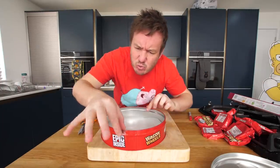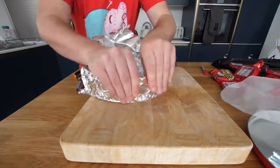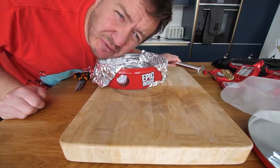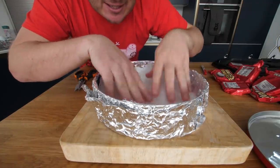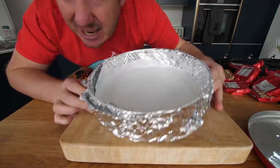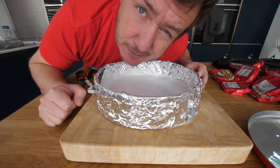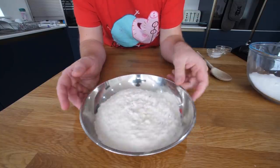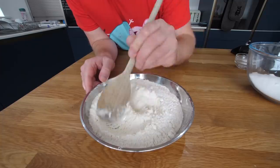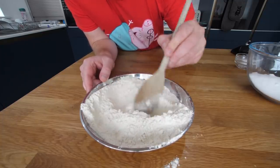We'll wrap it in foil first as well, and this really needs to come off. It should work - I wrapped cardboard in foil before and stuck it in the oven. And now this can sit in there and give us a slightly more non-slippy sticky base for the biscuit, which we make now. So here is some plain flour. I'm going to add in a little bit of salt and some baking powder, which should give it a little bit of rise. We've got some sugar, but that's going to get creamed in a minute with our butter.